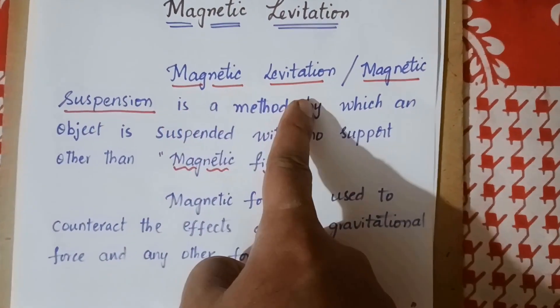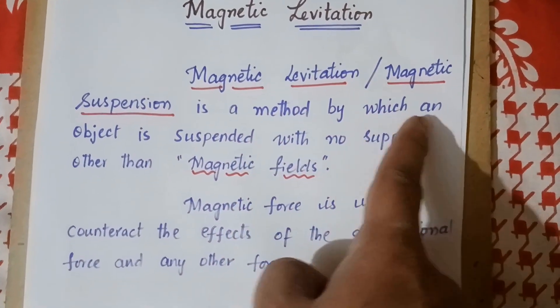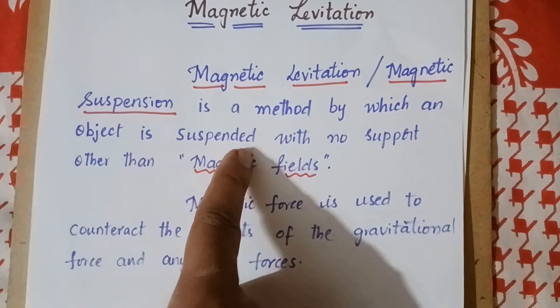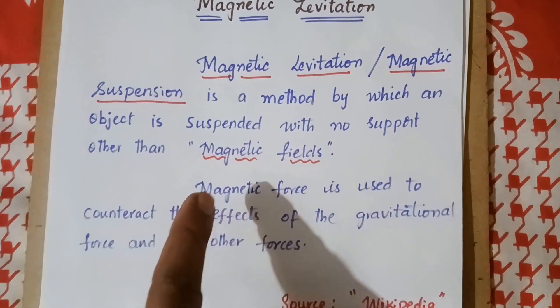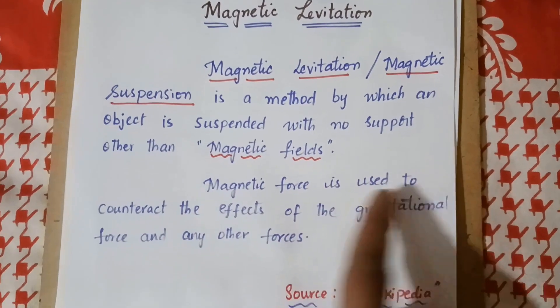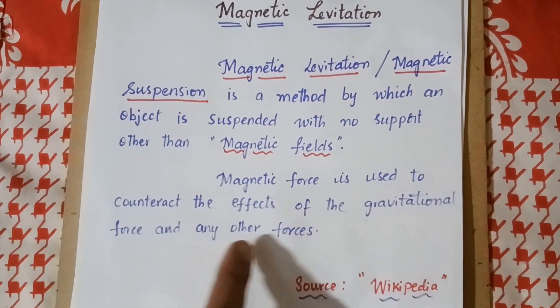Magnetic levitation or magnetic suspension is a method by which an object is suspended with no support other than magnetic fields. Magnetic force is used to counteract the effect of gravitational force and any other forces.